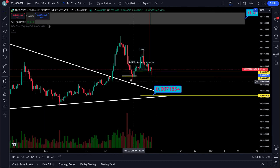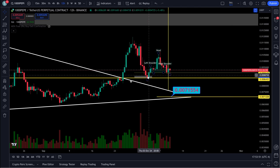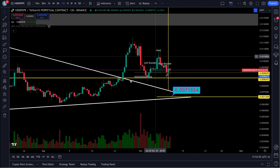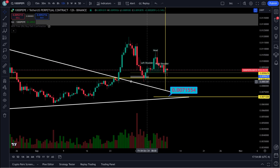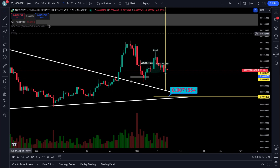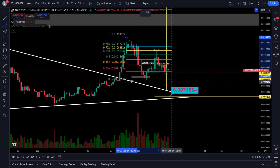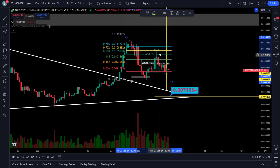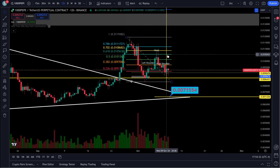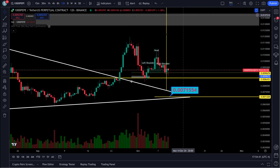If this thing comes down and takes out this low right over here at 0.008387, then I would say it's definitely an ABC. I'd be watching for it to come down and finish this ABC correction — it measures right out to a 0.618. That does not mean it's going to do that, but it's looking like it. The RSIs are looking a little weak. Now if it comes up and takes out the 0.7618 or 0.702, forget it — it's on its way as a wave three.